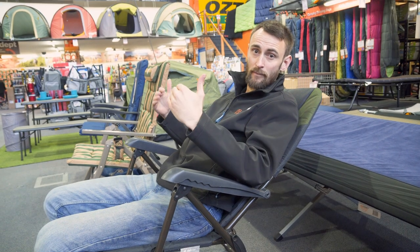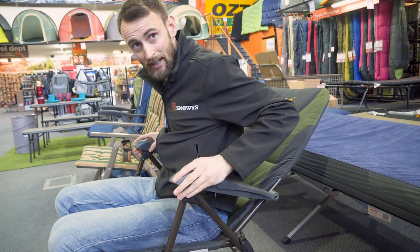And then if you want to sit up at dinner time to converse with other people, simply lift up the arms again, pull them forward, they clip in place and you're good to go. There are also three other positions that lay in between those two extremes, so you can adjust it to get the most comfortable spot just for you.